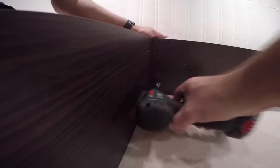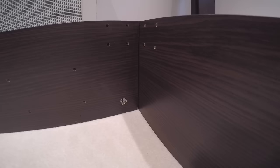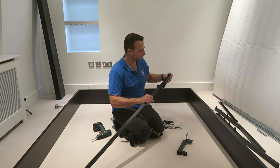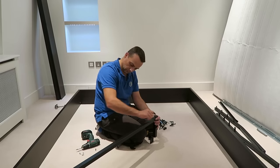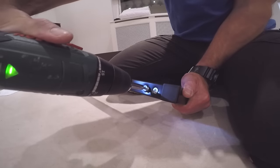Secure the lock — exactly the same on the other side. Just tap it in and secure the lock. This is the leg for the back part of the bed: three pieces of metal joined together with two screws on each side.